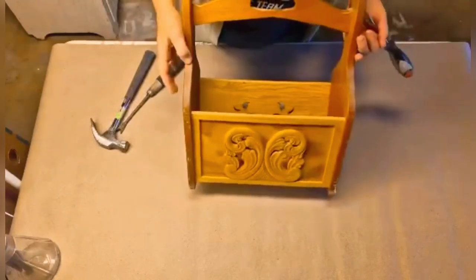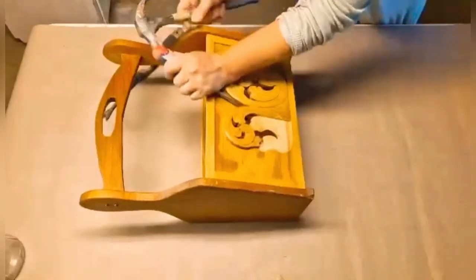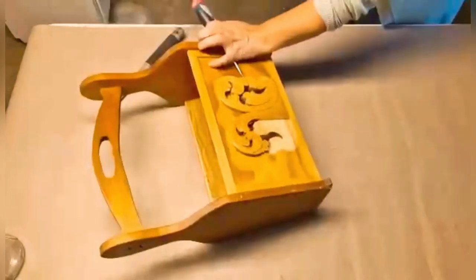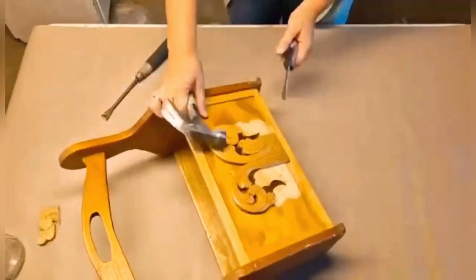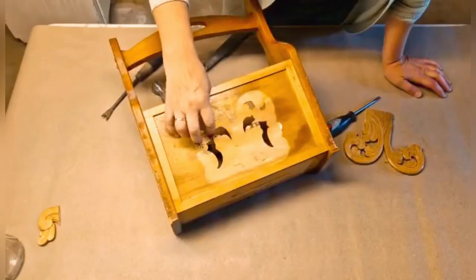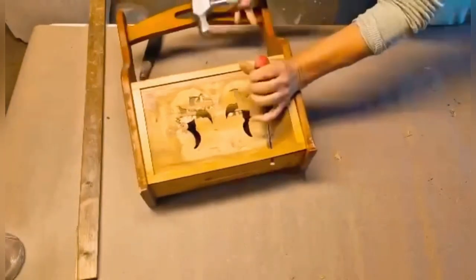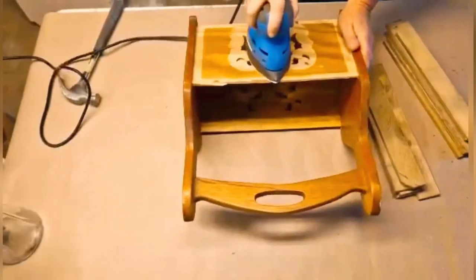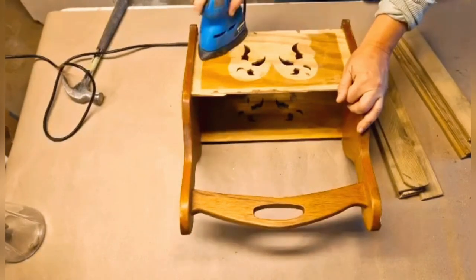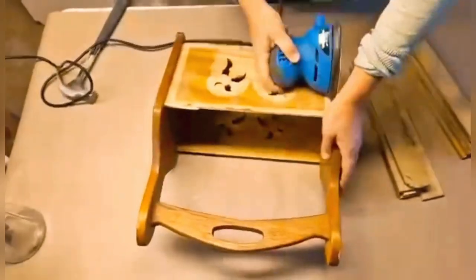The first thing I did was to remove the wooden ornament at the front of the panels. I just used a screwdriver and a hammer and pried it underneath and it came off quite easily. Next I removed the trim around the edges in the same manner. I then started sanding the whole piece down using sandpaper grit 80 at first and then finished using grit 120.